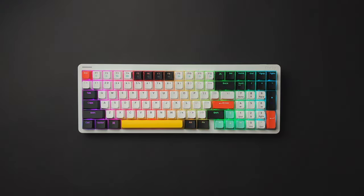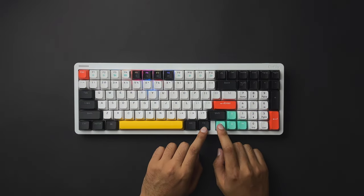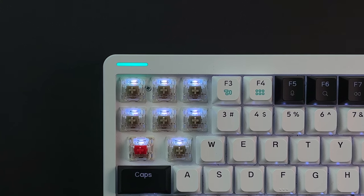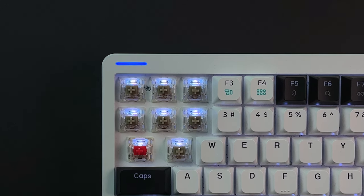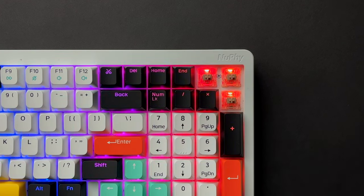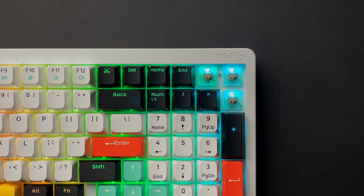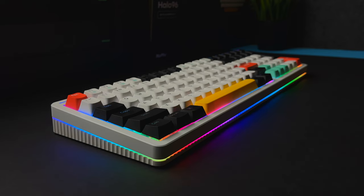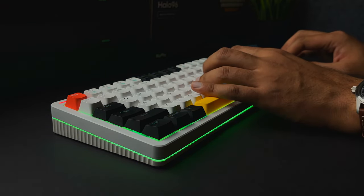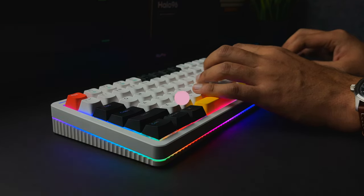NuFi always has excellent lighting options on their keyboards. The RGB lighting on the Halo 96 is vibrant and adds a colorful touch to the overall look. The light strip at the top can act as a caps lock indicator, show battery status, and blink when functions change. The north-facing RGBs under the keys have many different lighting patterns, colors, and intensity options to suit your mood. The halo lighting on the edge is controllable independently via key combinations or the NuFi console software, although that software is exclusive to Windows users at the moment.